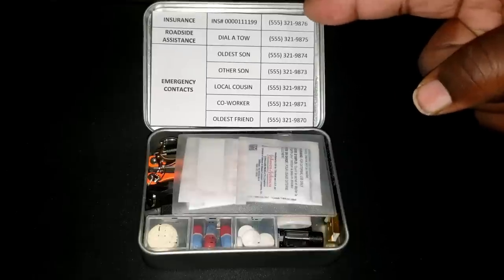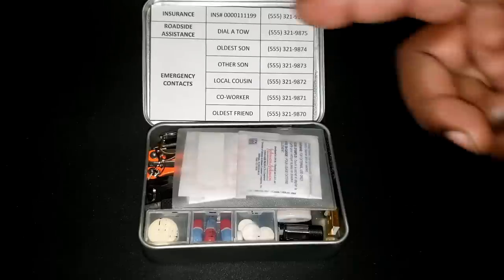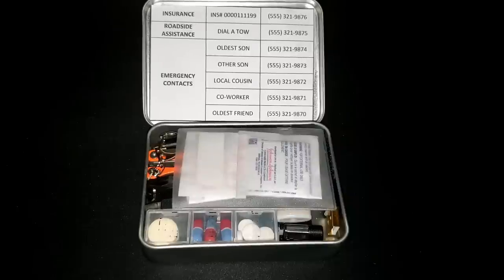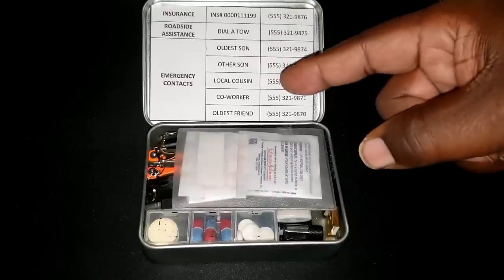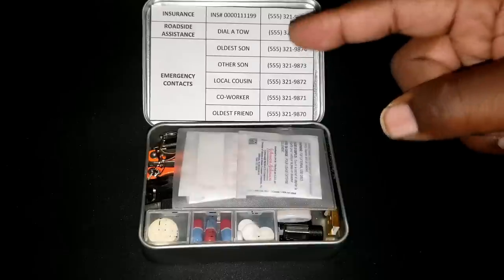When you first open it up, on the inside of the lid I have taped some important contact information — insurance phone numbers, roadside assistance, and emergency contacts. I know you can find that stuff on your phone, but what do you do if your phone is dead, or you lose it, or you drop it in a lake? How many phone numbers do you have memorized right now? I personally only know my own number and Peggy's. So on my tin I have my kids' information, local friends, and coworkers who can help me out. Pick your emergency contacts carefully — we depend too much on phones these days.